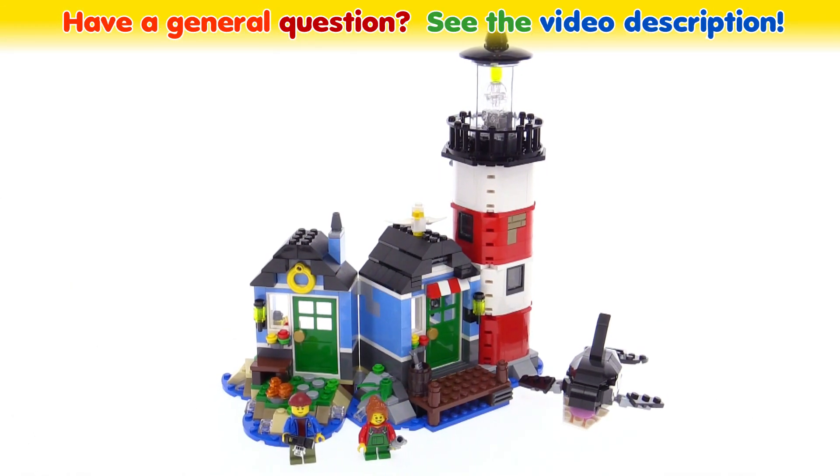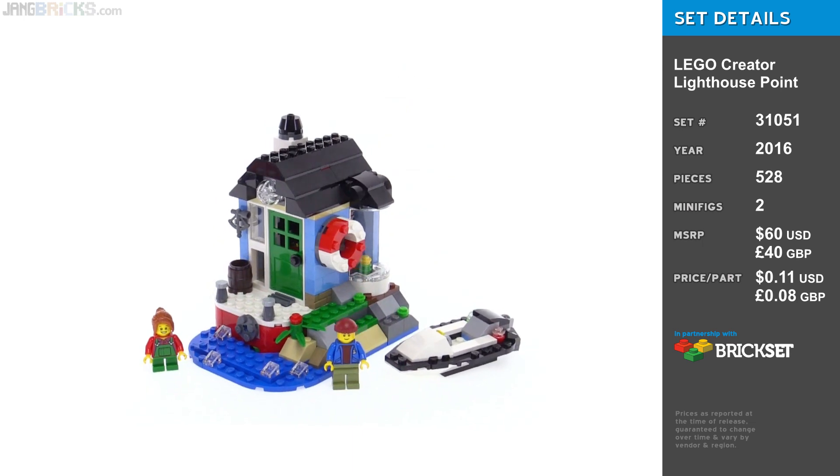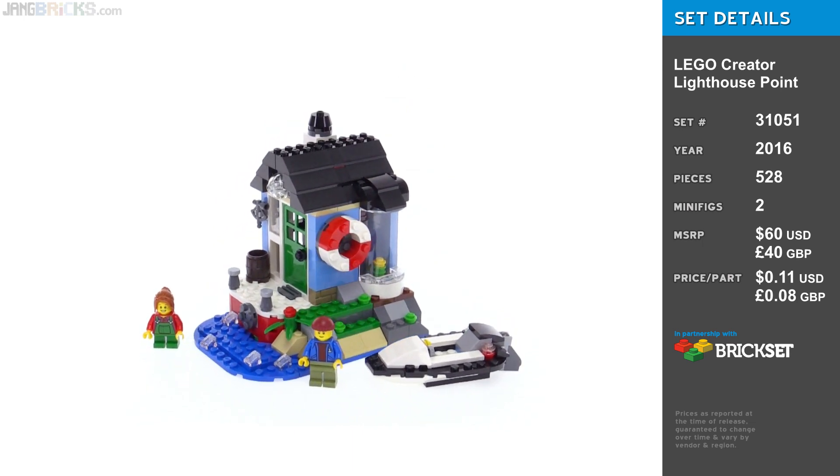Hello, this is the LEGO Creator Lighthouse Point Set, and it is a 3-in-1, so in this one video I will be showing you three official builds.